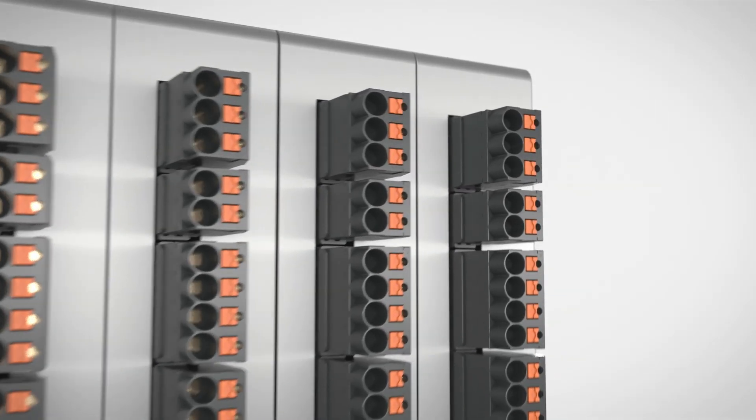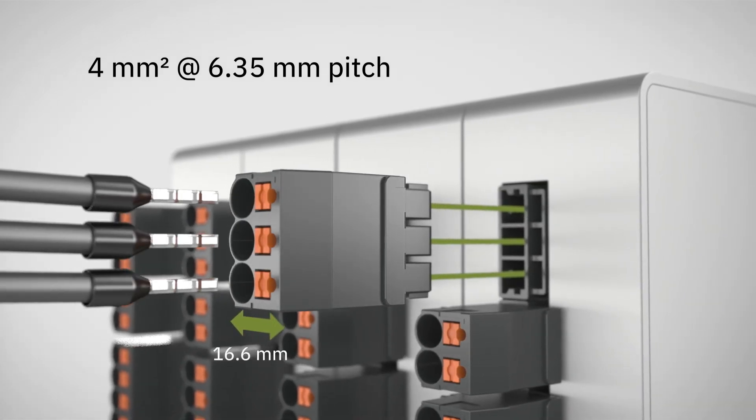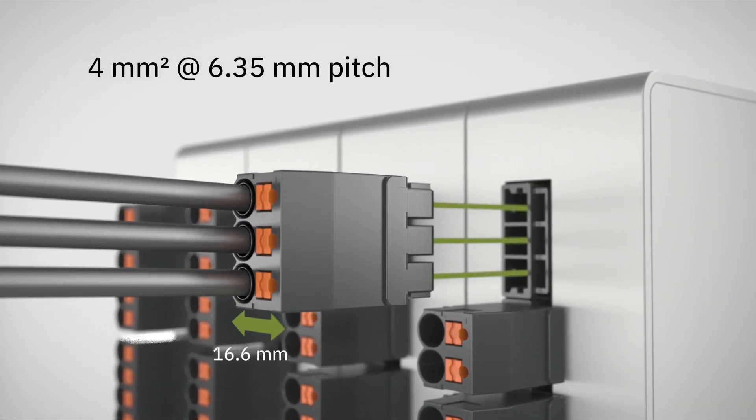SPC4 is compact. A wiring space of four square millimeters in a pitch of just 6.35 millimeters saves space on the housing front.